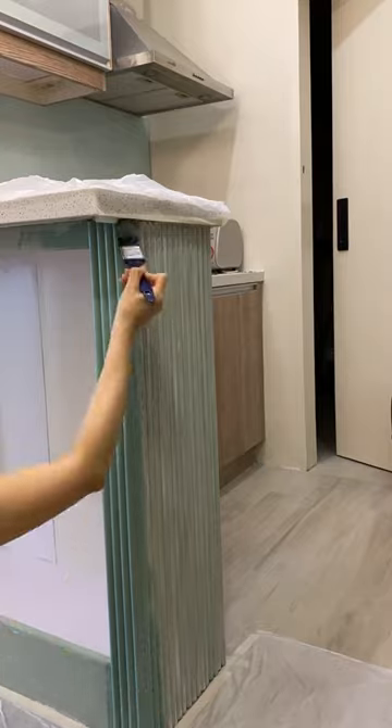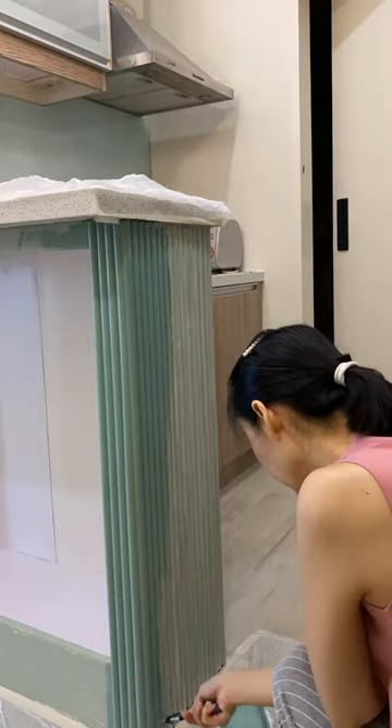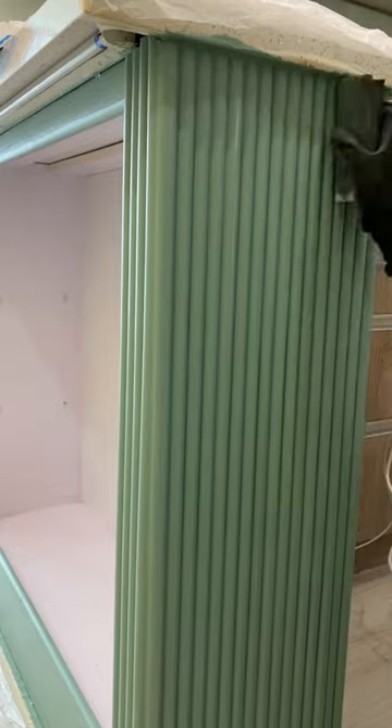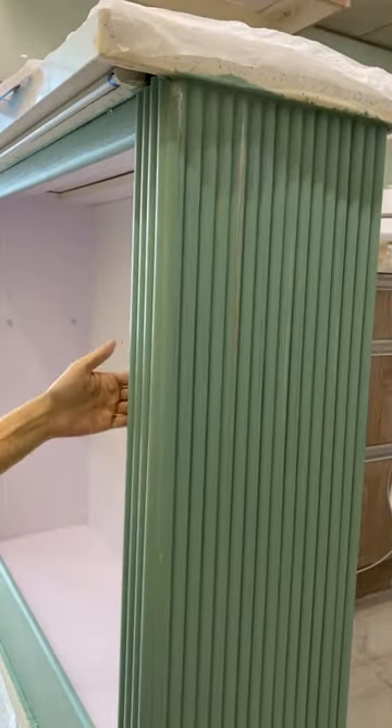After it dried I thought it was a little too light so I used a slightly darker shade for the succeeding coat. Then I realized I should have wood filled all of the rough edges first, but anyways better late than never. Another coat of paint and a light sand later and this is how it looks now.